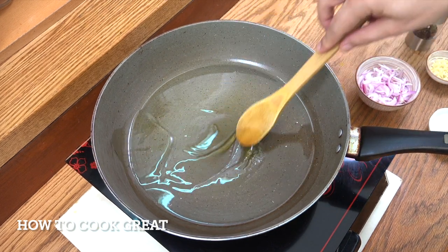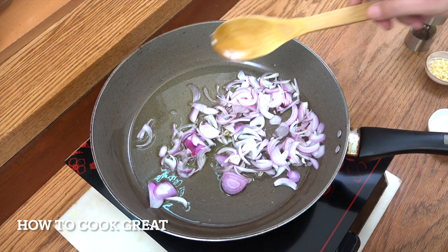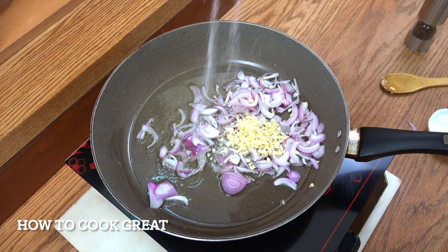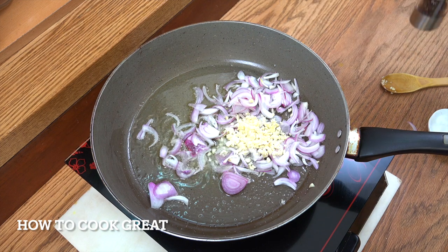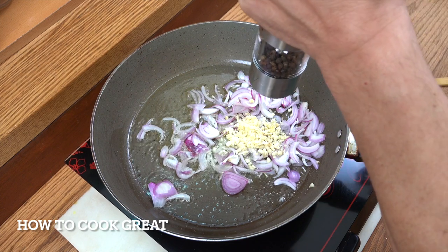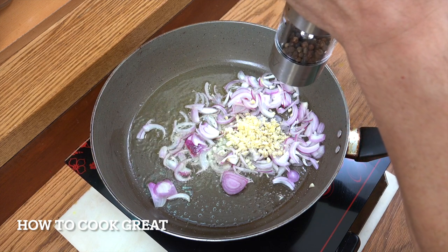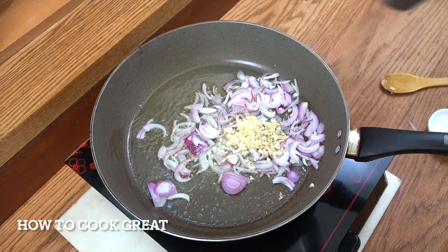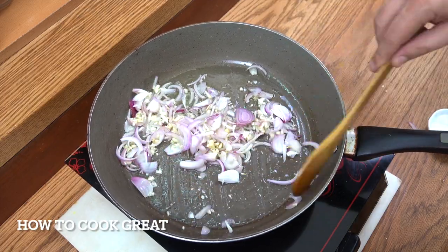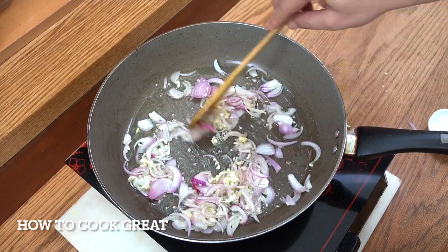Okay, so I've got my pan here, I'm using some olive oil. We're going to drop in our onion, which I've sliced — you can cut it smaller if you want, that's entirely up to you. I'm going to add that tablespoon of garlic. I'm going to get some salt in there now and some black pepper. We're on an above medium heat, fairly high — three minutes, keep it moving.